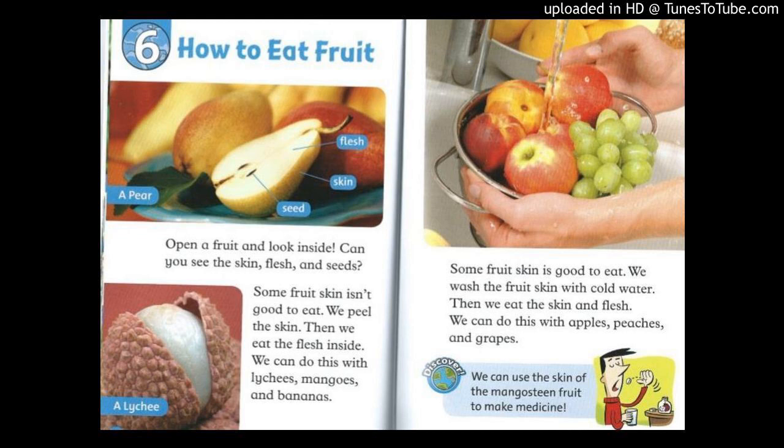Some fruit skin isn't good to eat. We peel the skin, then we eat the flesh inside. We can do this with lychees, mangoes, and bananas.